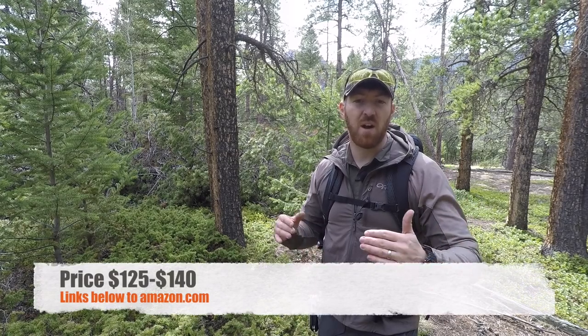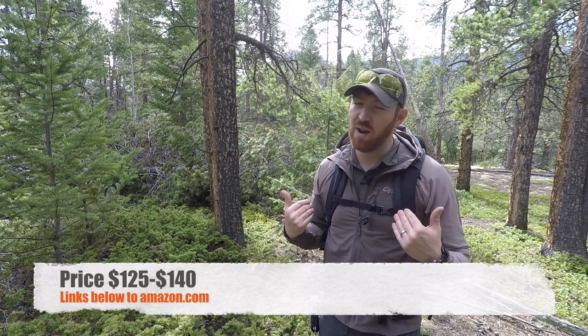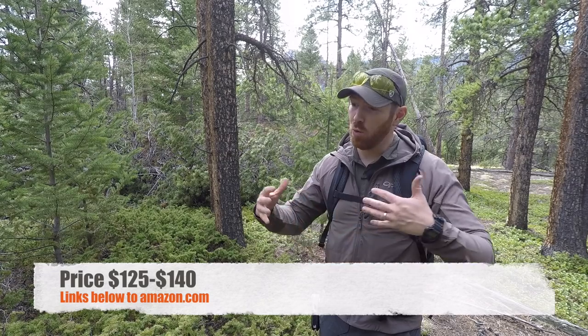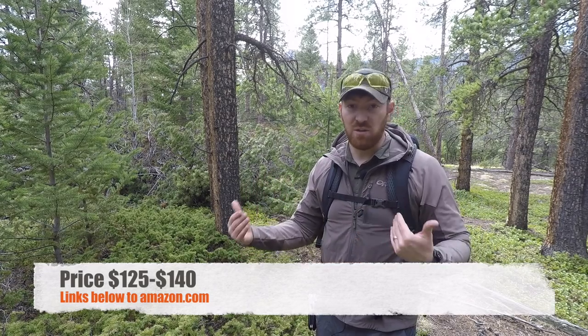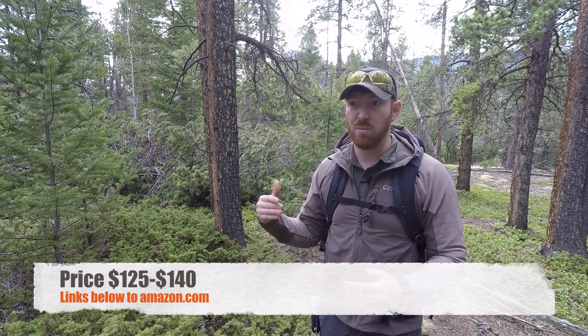The price on this is very reasonable — you're looking at between $125 and $140. We'll have links in the description below over to Amazon, which is a great way to help support the channel. For that price point, you're getting the capability to either cinch it down to a lightweight day pack or expand it to 50 liters for larger treks and heavier gear, whereas there are plenty of day packs alone that cost $100 to $150. They also have a few color combinations: this is the black; I believe they also have a red, blue, and a seafoam green.